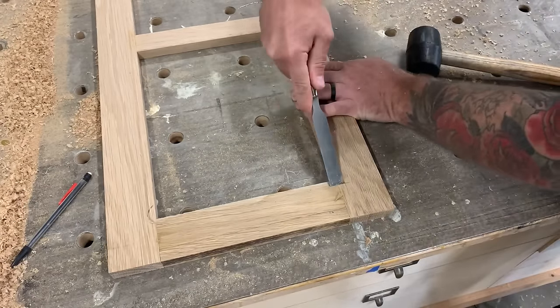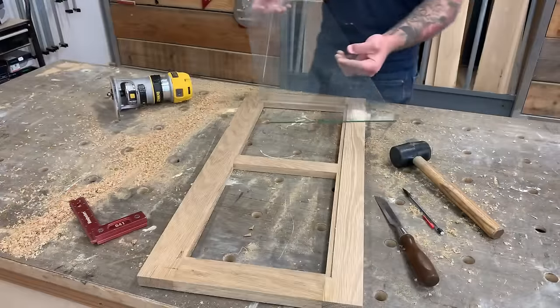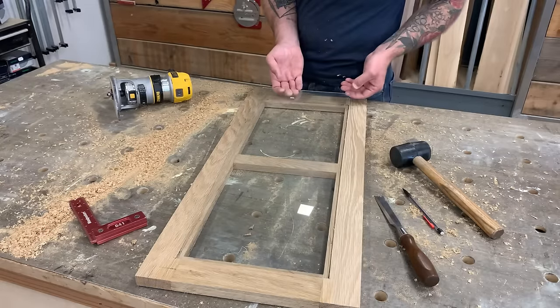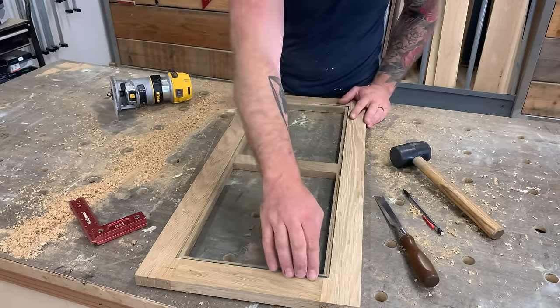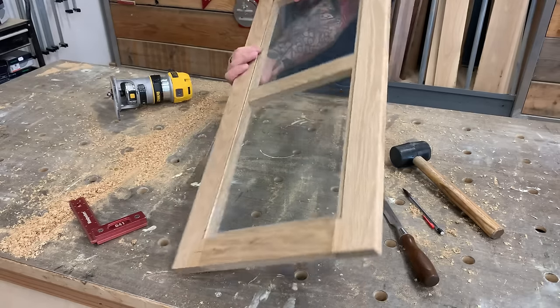The glass we're inserting is rectangular but the router bit leaves rounded corners, so go back with a chisel and square off each corner — then the glass fits very nicely in the cabinet door. I ordered this glass from a local glass shop; any glass shop should cut glass custom to size for any door you want to make.